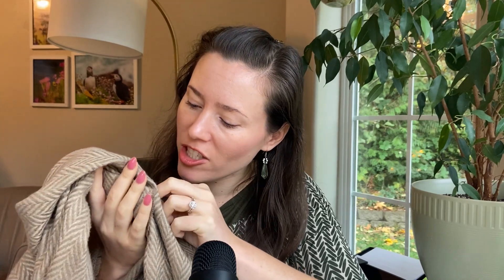Hi everybody, my name is Jessie and typically I do perfume reviews in ASMR format, but today I'm doing a different video. I'm going to be doing a collection video of my scarves. I'm going to be doing some fabric scratching and just showing you the different scarf shawls that I have. I just thought this would be kind of a fun, random video. Plus we're in fall going into winter, so it's good for the season.